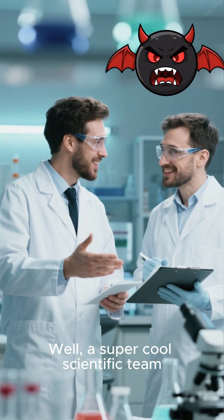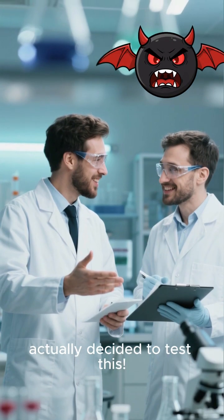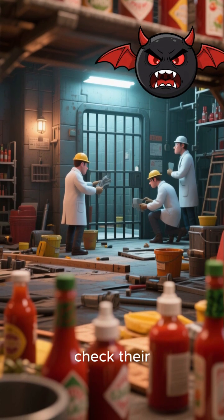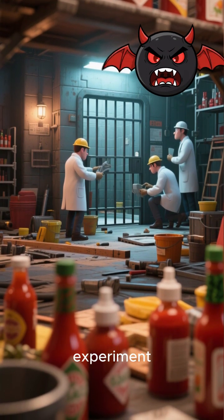Well, a super cool scientific team actually decided to test this. They built a fake prison cell, grabbed all sorts of hot sauces to check their acidity, and then kickstarted an escape-by-sauce experiment.